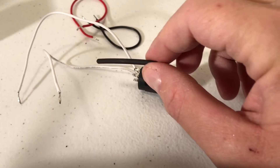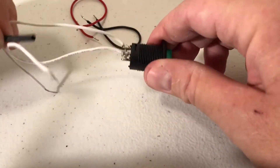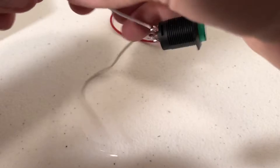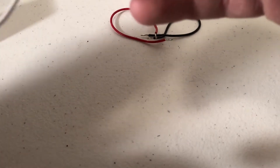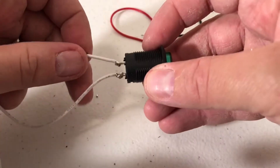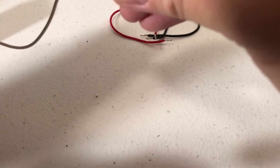Next we're going to cut some shrink tubing and put it over the white wires to add strain relief where the wires connect to the switch connectors. One important step: trim the tips of the wires that you soldered in so they're flush. Now they're trimmed, and you should be able to take the insulation and push it up and over.